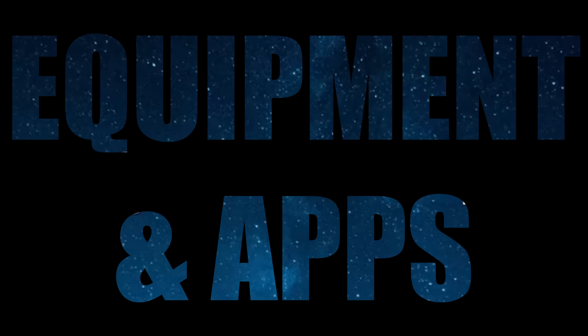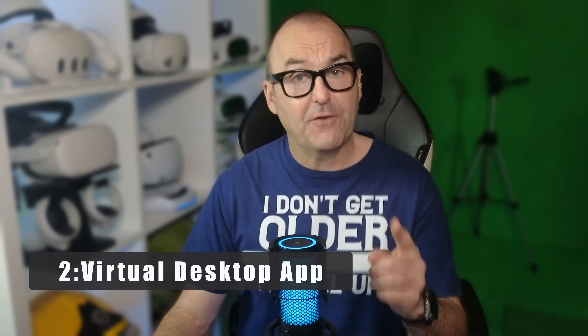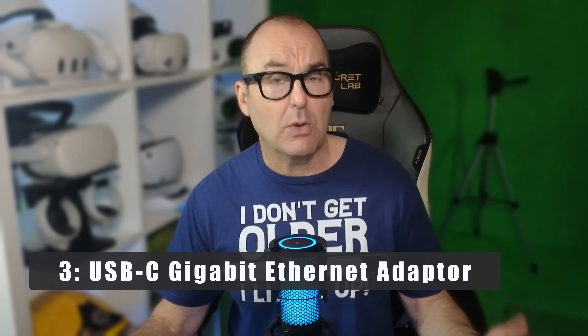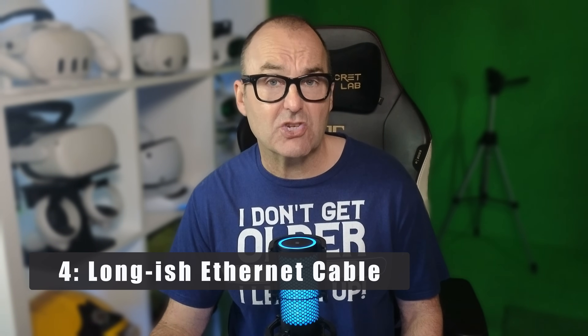The equipment and apps. You will need four things to get this working: a Meta Quest or Pico headset, preferably with a battery head strap; the Virtual Desktop app; a USB-C gigabit ethernet adapter with a 60 watt charging port; and finally a long-ish ethernet cable.